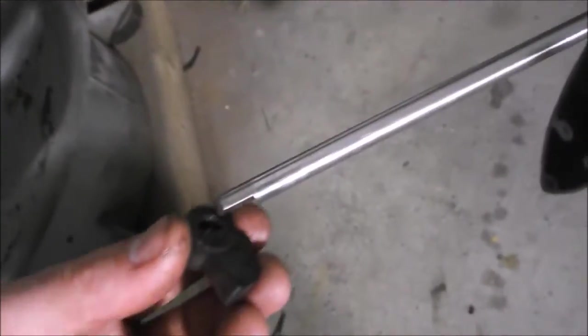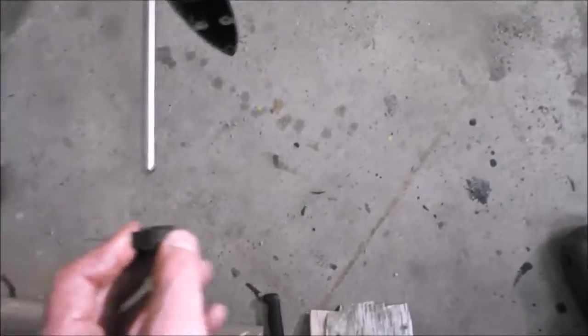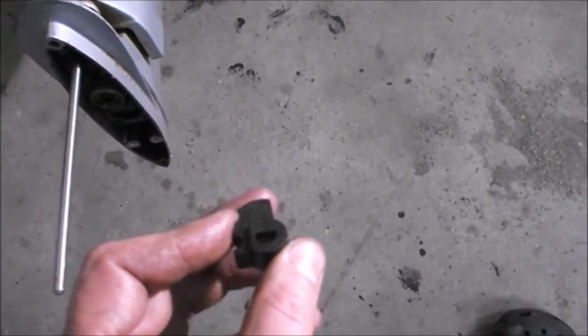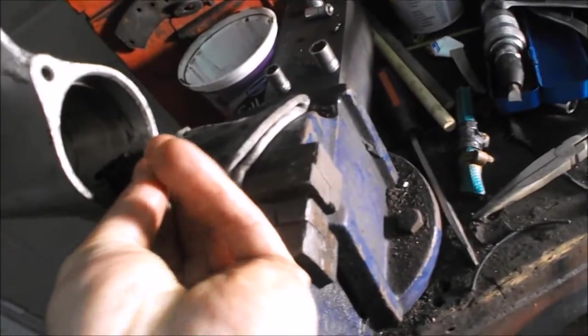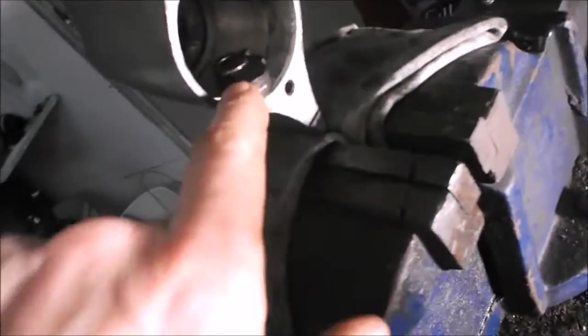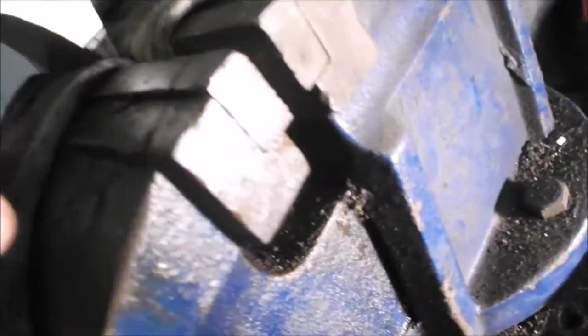It's a keyed shaft, and if I leave the outboard motor in reverse — which it's in right now — then this part here faces towards the propeller. So I'm just going to put it in like that: this part faces towards the propeller. That's how that goes in there.